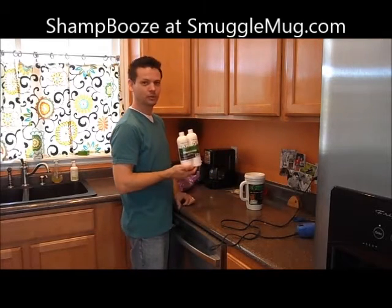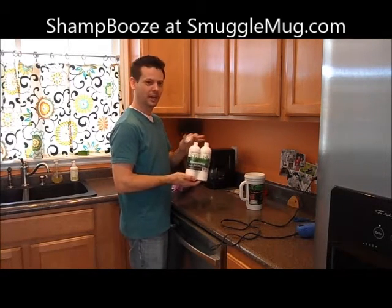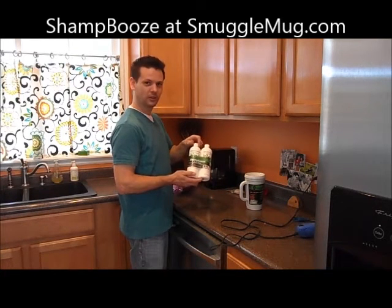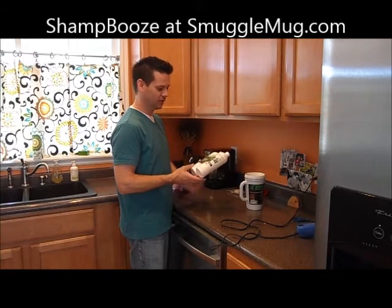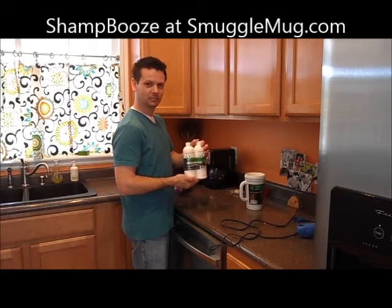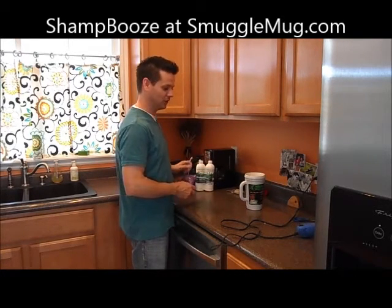We also have very successful shampoo bottles — empty, brand new, food grade, never been used. Just fill these up with your drink of choice, seal the cap, and pack them in your checked luggage. They just think you're bringing organic shampoo and conditioner because everyone's very particular about their hair. So this is a big seller — lots of people get drinks on the cruise that way.